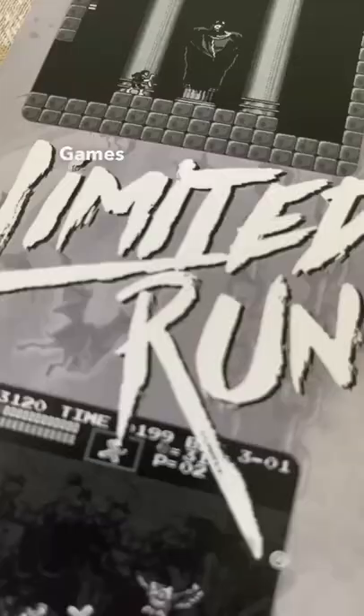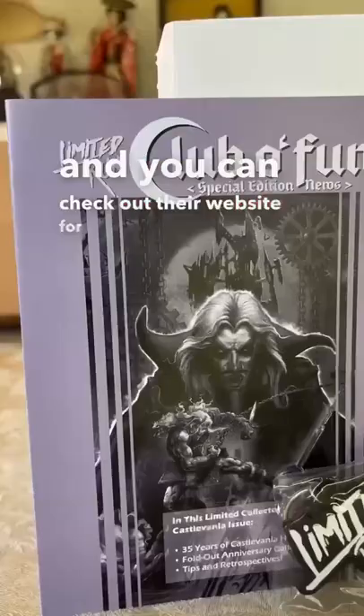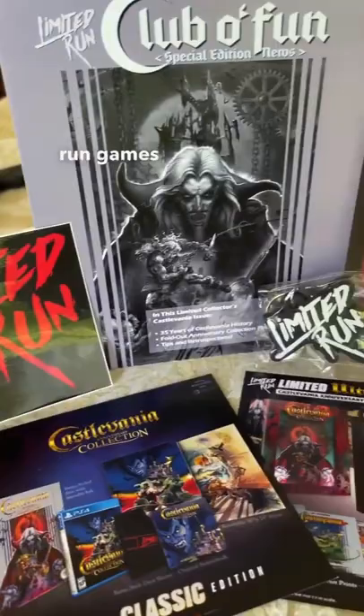The Castlevania Anniversary Collection has all eight classic Castlevania games available on the game cartridge for its physical release, or on the PlayStation 4 exclusive to Limited Run Games. You can check out their website for a variety of the different promotional and physical collectibles that are included in these amazing releases.